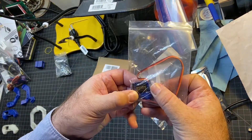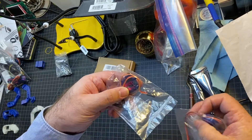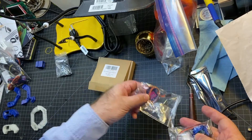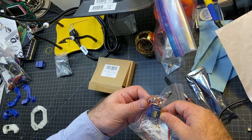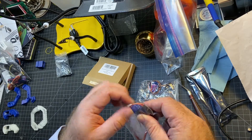As opposed to the SG-90s I had laying around from another project, the problem is they don't have the same strength. My understanding is the SG-92Rs have a carbon fiber gear, so they're a little bit stronger, although they're roughly the same size. So if you have SG-90s, they're a lot easier to find, but they're just probably not going to last as long.